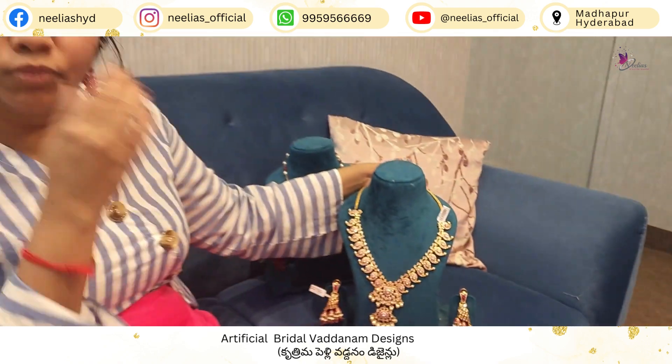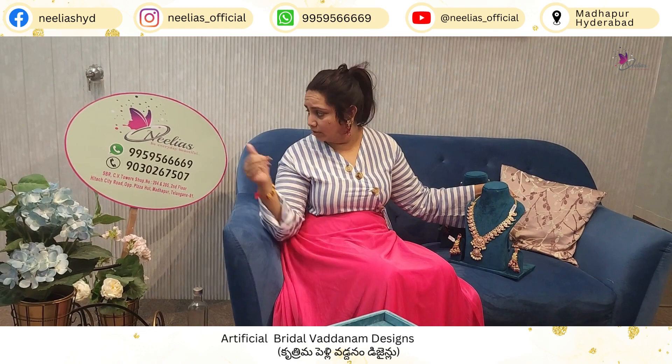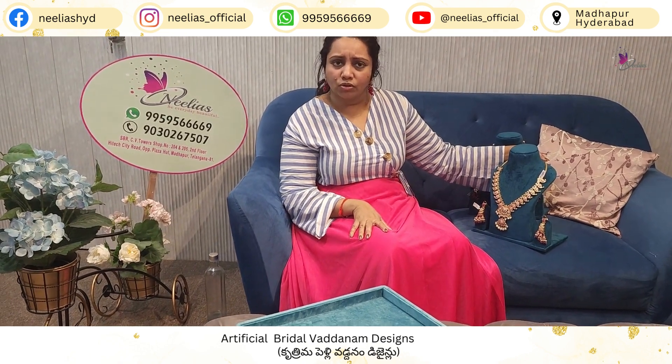So beautiful jewelry — our order is on WhatsApp. We have a lot of stock, so do visit and stay tuned. Thank you.